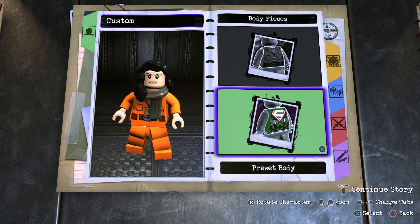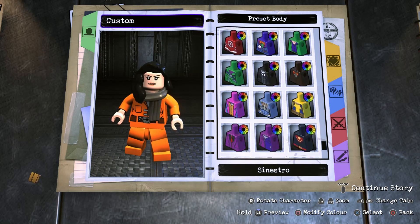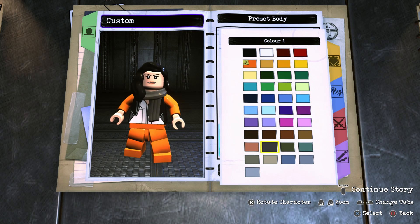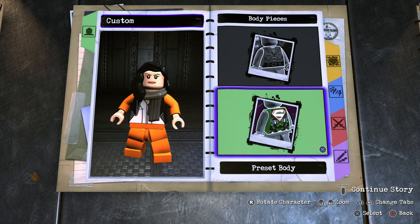Now then on to the body. So for the body we're going to go for preset body and you're going to scroll all the way to the bottom until you find Zatanna's body. Now obviously Zatanna is a DLC character so you will need the Justice League Dark Character Pack if you want to be able to make my version of Jessica Jones in this game. And it should be black on default but just make sure it is anyway.